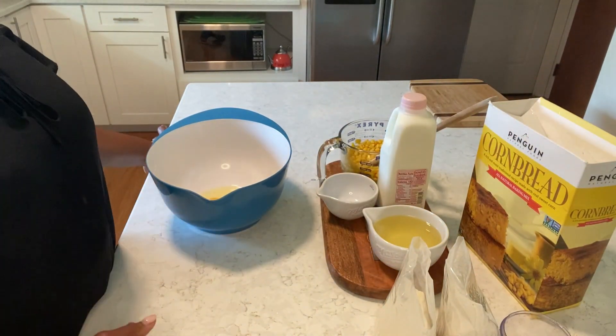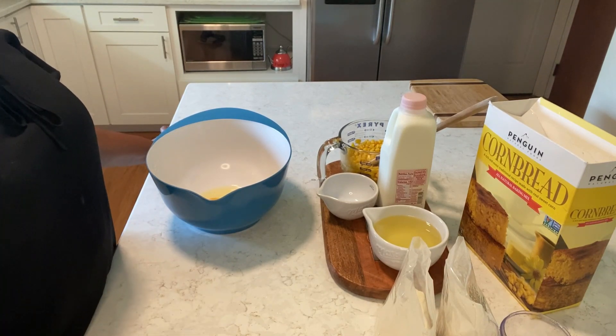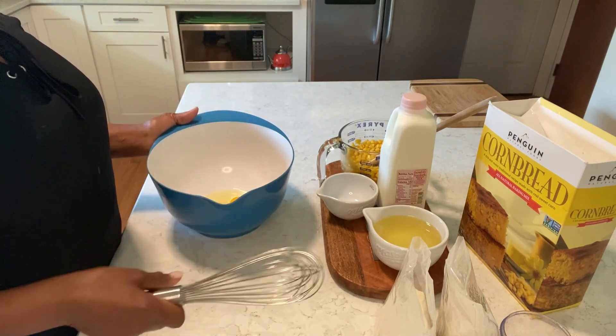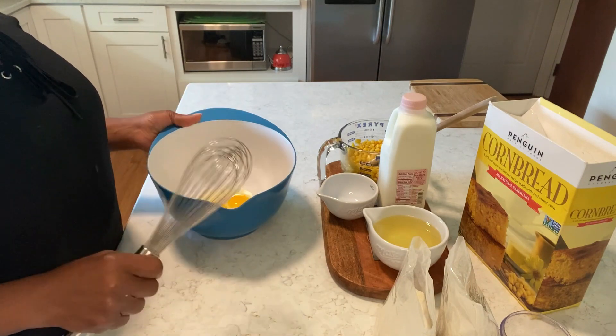While you're watching, subscribe, give me a thumbs up, and ring that bell — thank you. I'm just following the directions on the box; the only thing I'm adding is the corn.